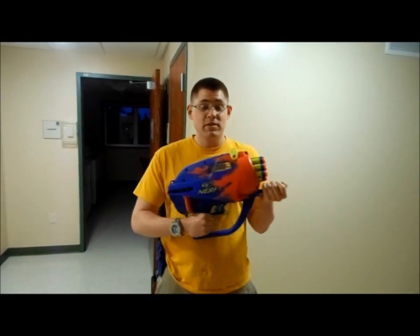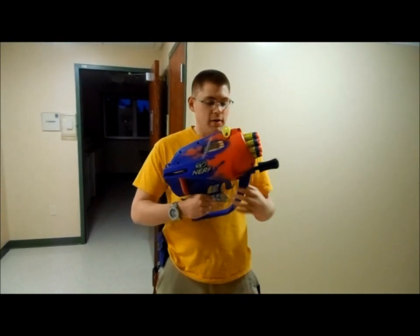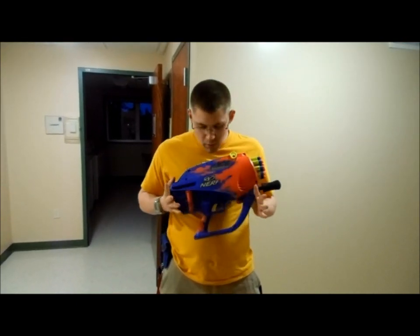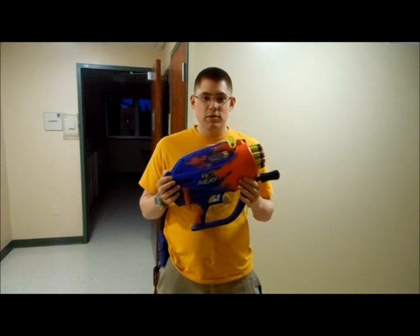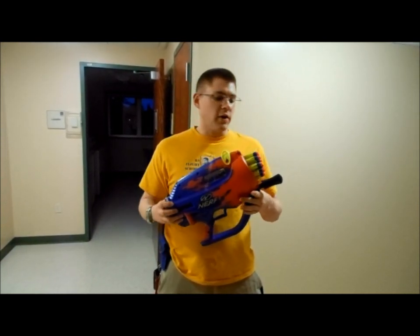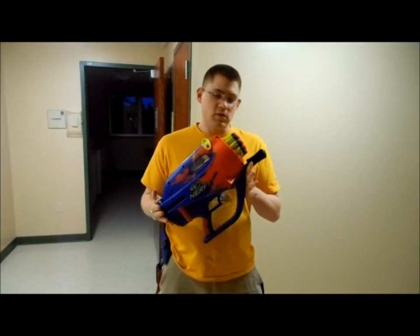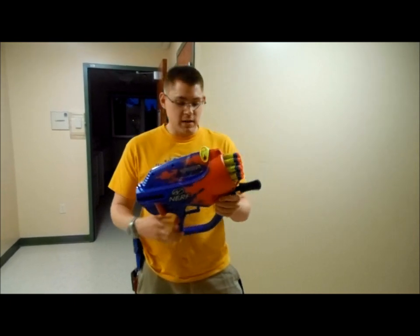Hey folks, it's Andu. I haven't decided to start doing full review videos yet, but a friend of mine here at school brought this in — a toy from his childhood. He said he got it when he was seven, and it is the Nerf Wildfire. It is just weird enough, crazy enough, and cool enough that I just had to do a video on it while I can get my hands on it.